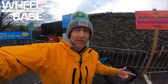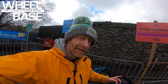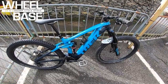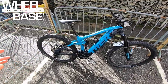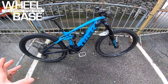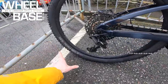Last year at the Wheelbase Demo the bike everyone was taking off the Trek stand was the Trek Slash — their 29er enduro bike. But this year because it's 2020 and everyone seems to be going motorized, we're talking about the Trek Rail. This is the Rail 9 model — the top-end alloy-frame model — and there are another three carbon-frame Rail models as well.